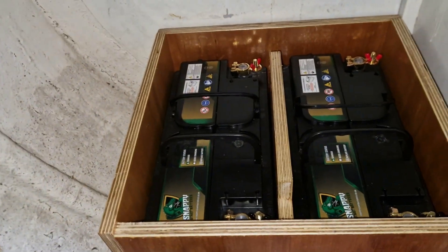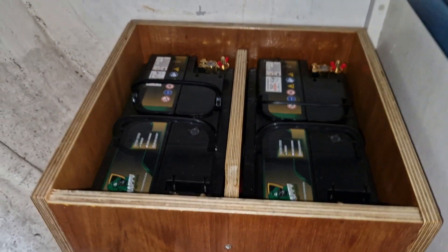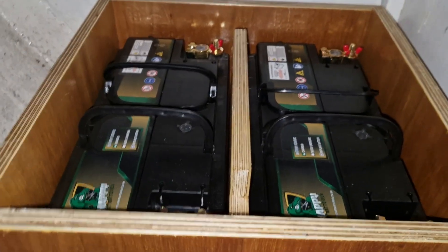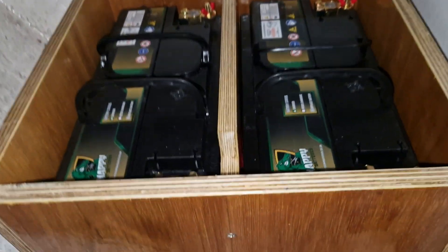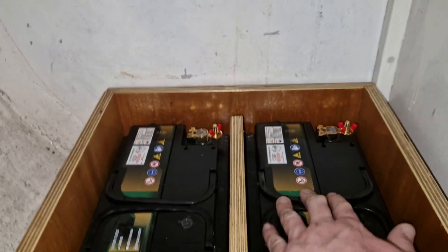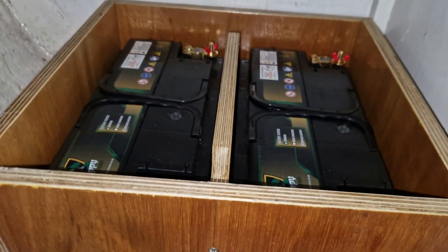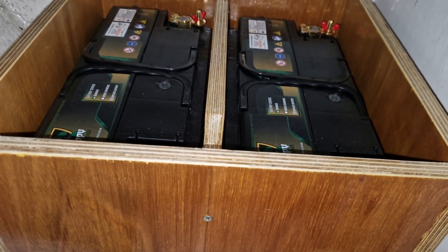I'm just using my phone because there's no light on a GoPro — unbelievable for the amount you pay for it. The batteries are in position. I've put the positives at the back and cut a little hole out to keep everything inside the box. I'm going to put a cover on top of this — just haven't got around to it yet — just to keep everything inside.